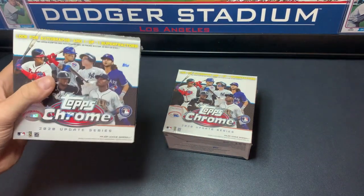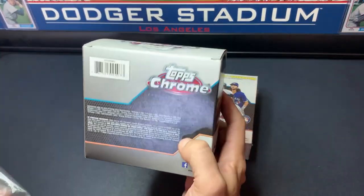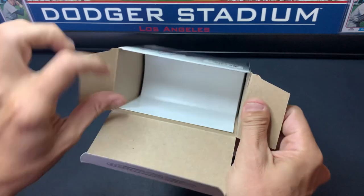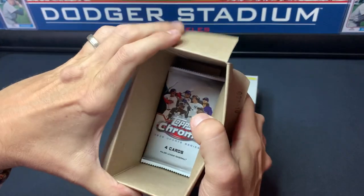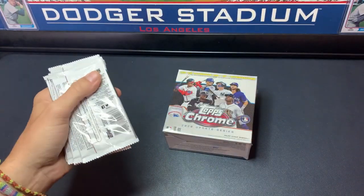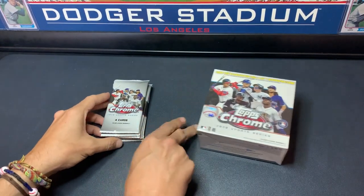This product retails for 20 bucks. Not sure what they're calling this — a blaster or a mega — but it feels kind of in between a mega and a blaster. We're opening it up. Should be seven packs, four cards per pack. This pack is going to be ours, and then we'll open up our friend's pack after it.